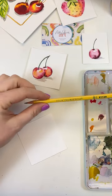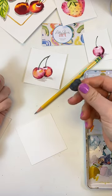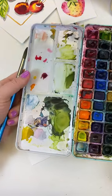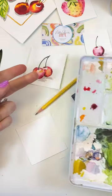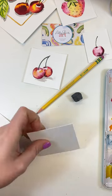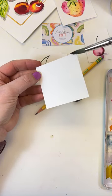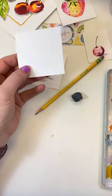Here are our supplies for today: a regular pencil that I sharpened, a little kneaded eraser, a Winsor & Newton size 10 round watercolor brush, my watercolor paints — just a simple set, and I can link them below. I have water, a towel, and this is Canson 140 pound cold press watercolor paper that I cut into three inch squares. I just took a big sheet and cut it so I had these little ones to use for today.